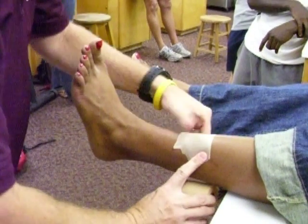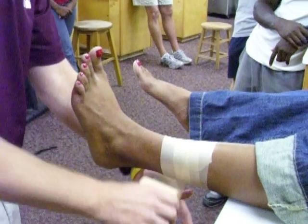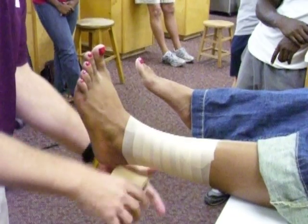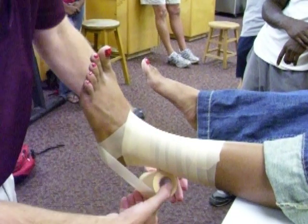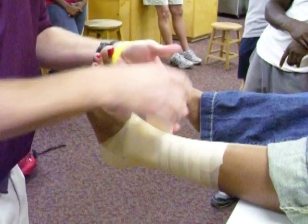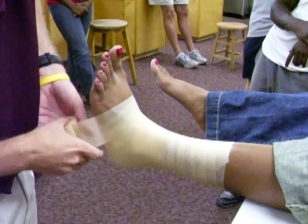We want to make sure that we're getting good base coverage from the base of the calf. Make sure we're getting that foot and ankle completely covered around that heel area.